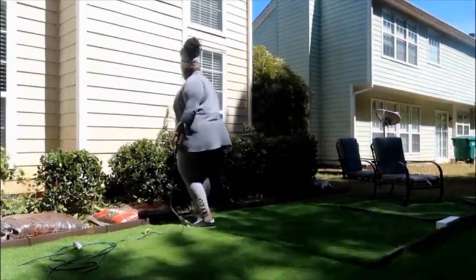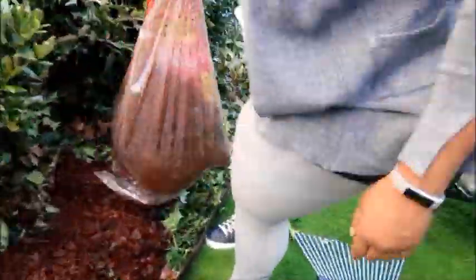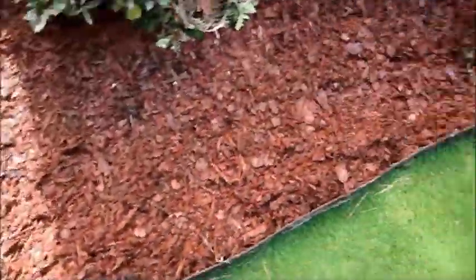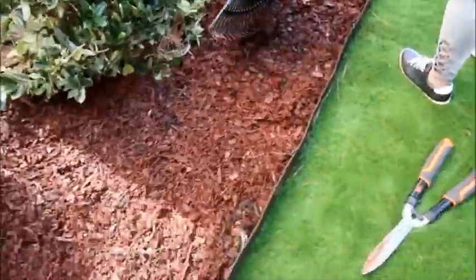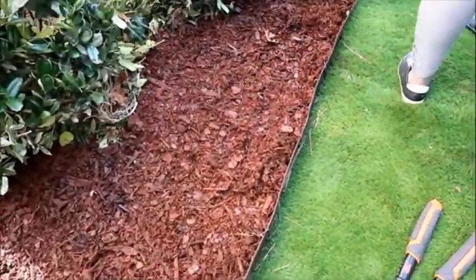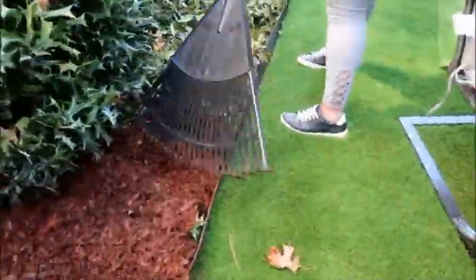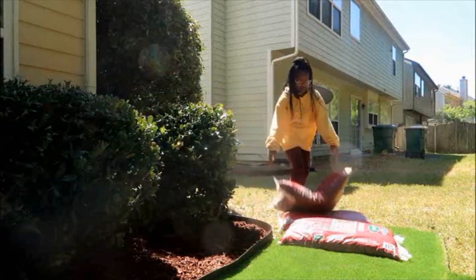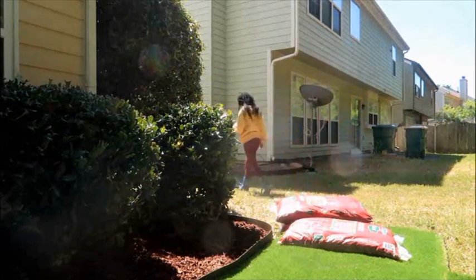I started with three big bags of mulch — it wasn't enough. I put it right over top of the bush trimmings. I had to go back and get four more smaller bags. I got the big bags from Walmart but went to Home Depot for the smaller ones. My daughter was over here doing TikTok moves, so I put her back to work quickly.